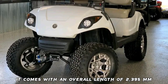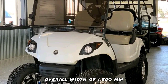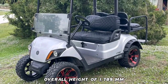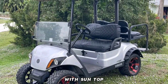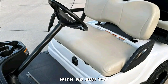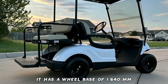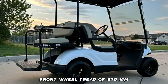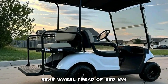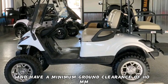It comes with an overall length of 2,395 mm, overall width of 1,200 mm, overall height of 1,789 mm with sun top, and 1,190 mm with no sun top. It has a wheelbase of 1,640 mm, front wheel tread of 870 mm, rear wheel tread of 980 mm, and a minimum ground clearance of 110 mm.